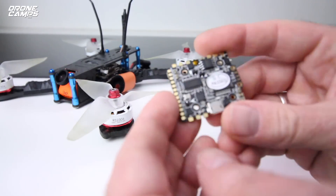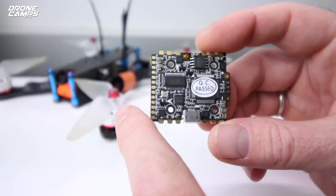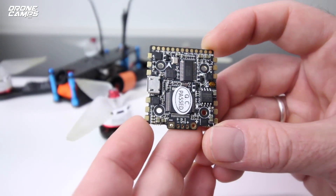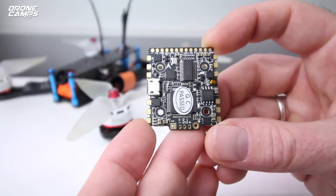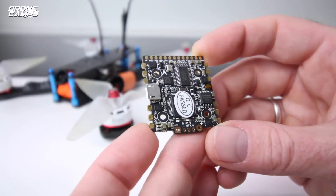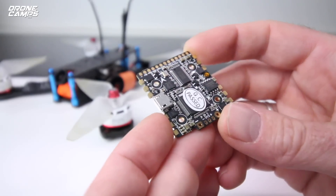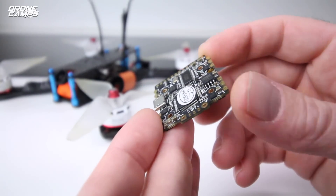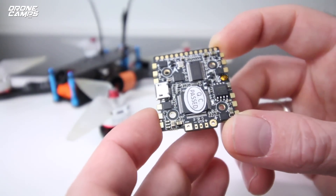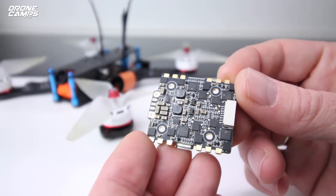Let me show you this board. This is actually amazing work. HDLRC is really starting to make a name for themselves by making things like this — they've been impressing me with the F4 boards they've released, and the 28-amp one recently was great. Now this one is an all-in-one F4 flight controller and ESC combo. You can see all the tabs on the sides, the front, the top, and the back, and on the bottom you have a 15-amp ESC setup.